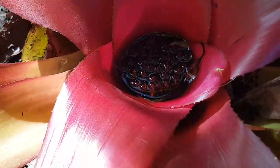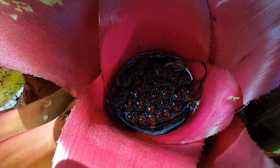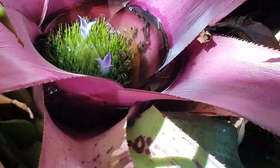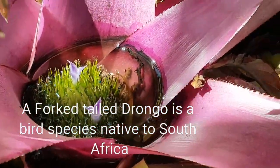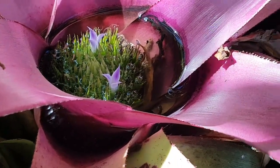Over here there's another one but this whole one's done flowering already. I'm wondering if there isn't a snake in the area because this fork-tailed Drongo is going crazy. We generally have boomslang come to visit — that's a tree snake.